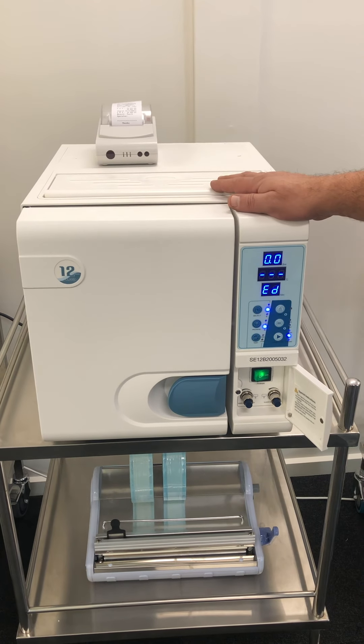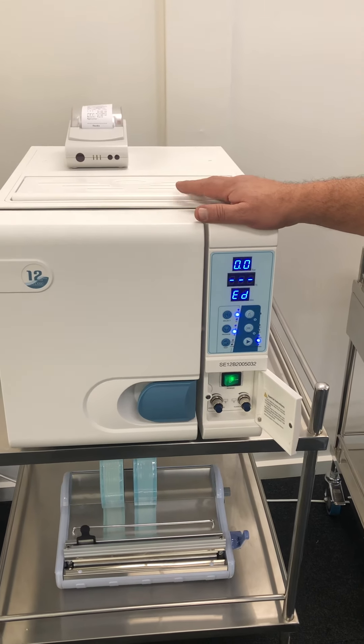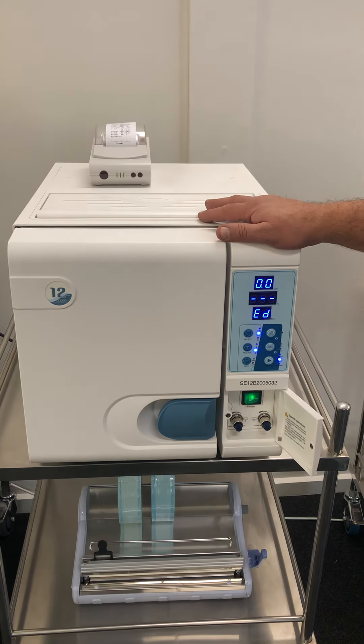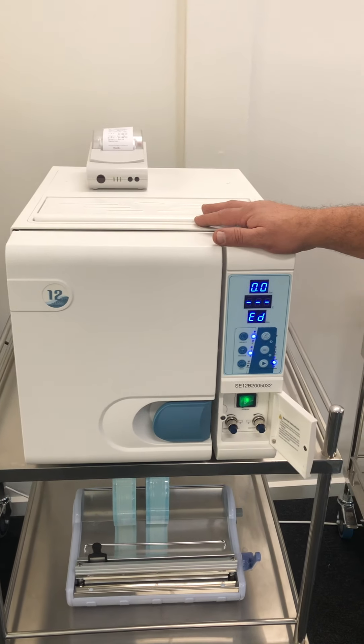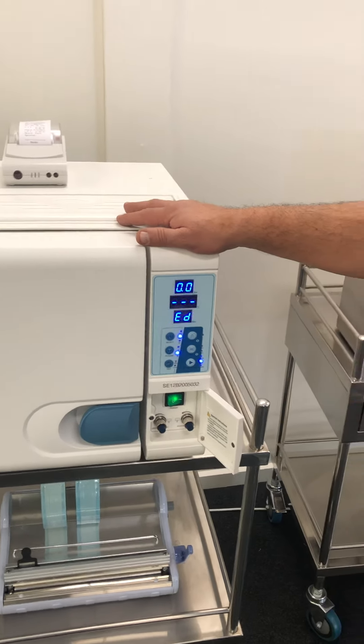That's all I can really show you in regard to the machine. Obviously, if you need any help, call the office and one of our technicians will talk you through anything I might have missed. I'll see you in the next one.